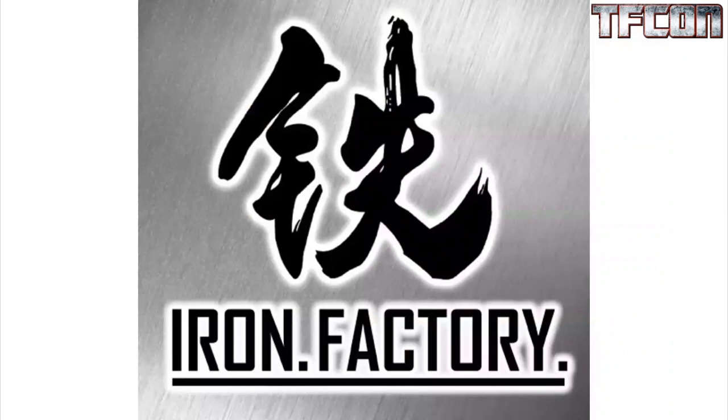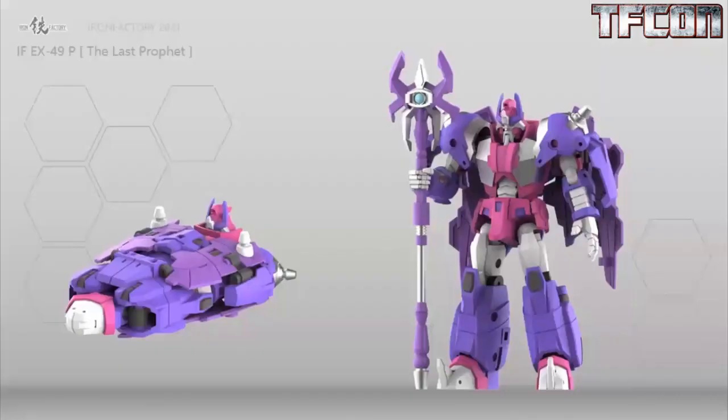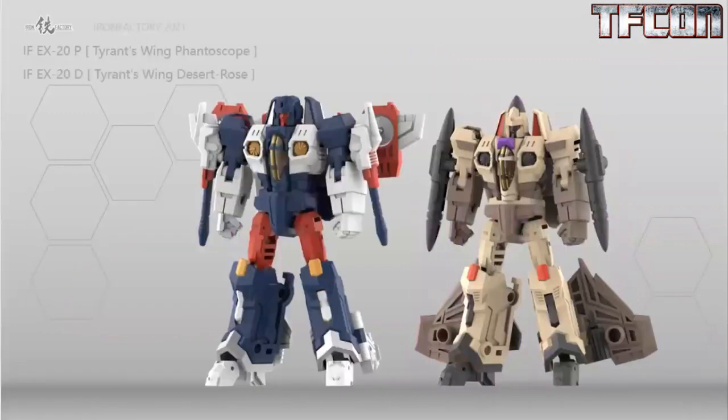On Iron Factory, we have some Iron Factory samples on display. We have the Last Prophet out there, which is a retool of their Scourge — a really cool looking Alpha Trion. It looks like this is pretty much ready to go and should be shipping out shortly. Tyrant's Wing, Fantascope, and Desert Rose. Fantascope just came out, and Desert Rose isn't too far behind.